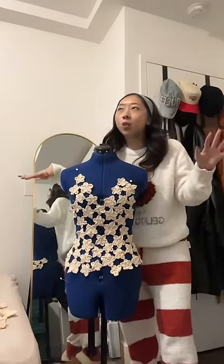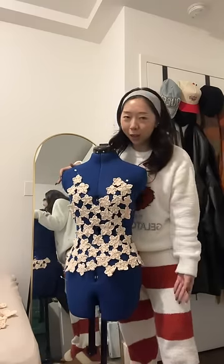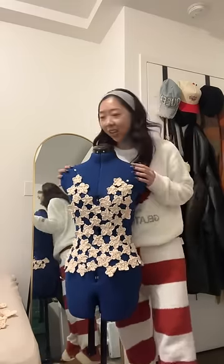Here's what happened. I sewed together what you last saw and it resembled used toilet paper. So I have now repinned it so the flowers are not overlapping and we're going to sew this all together again.